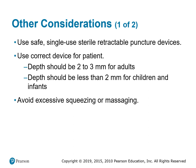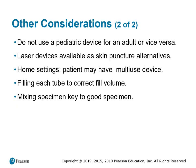Always remember never to over-squeeze or massage the finger, because we don't want to contaminate the specimen with interstitial fluid. We want arterial blood, which is what you get from a capillary draw. Make sure you use the proper equipment — if you're sticking an adult, use adult equipment, and if you're sticking a pediatric patient, use the appropriate pediatric lancet.